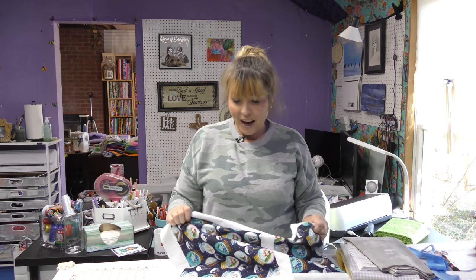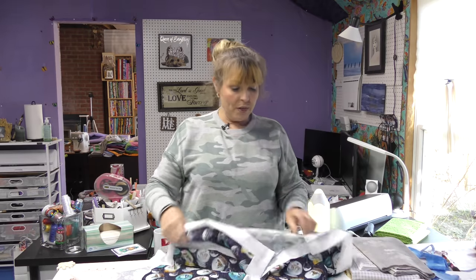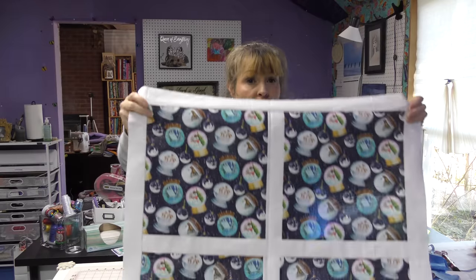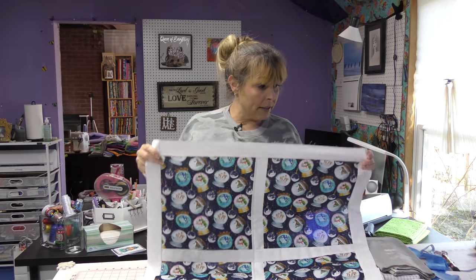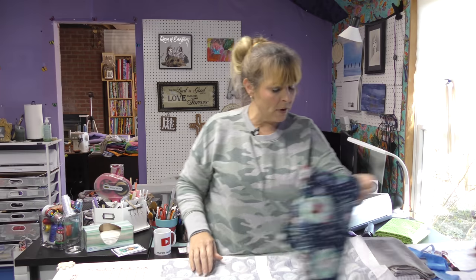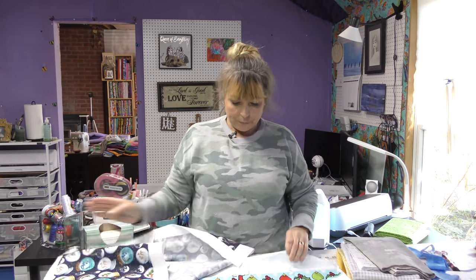Now, you don't have to use a panel — you can also just use fabric that has a design that you like. This is just one big piece of fabric. I cut one piece at about 24 inches and then just cut it up, just like I did with the Grinch.